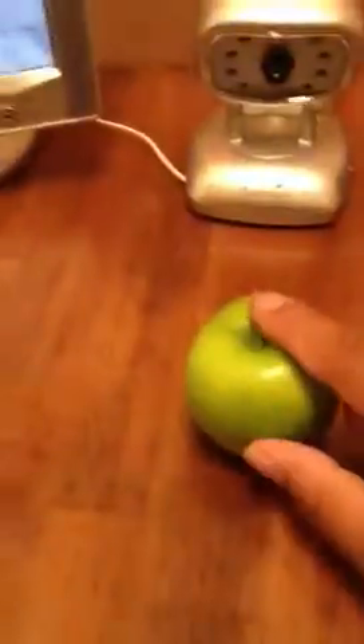Right now you can see I have the camera focused on the sample, and you can see it on the screen here. If I move the camera — I move it up and down — and it does work.